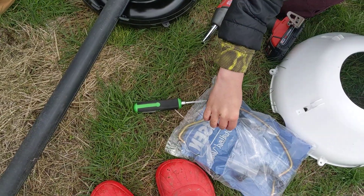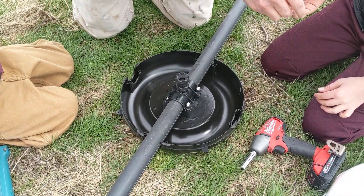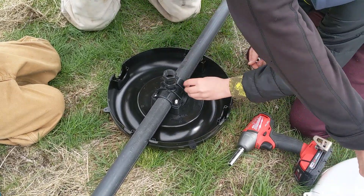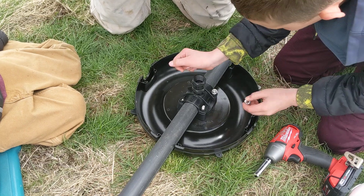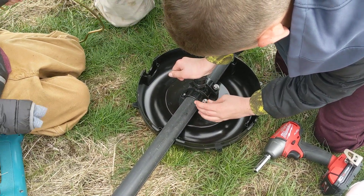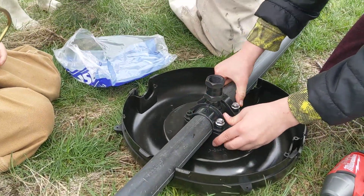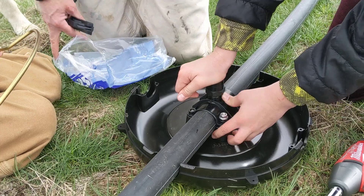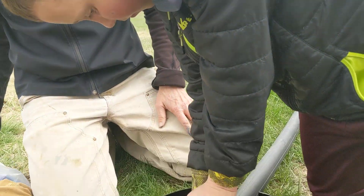Now we just put our bolts on with a half inch socket and go ahead and do those. Now we have to build the handle. The handle can be built quite handily, and we found it's actually a little easier to build it before we set it on top. So as soon as Kulture's done tightening those, we'll show you how to put the handle on.